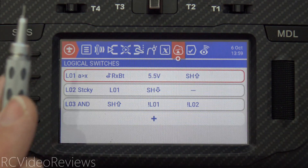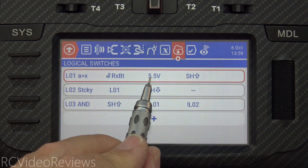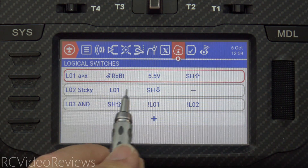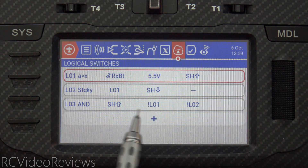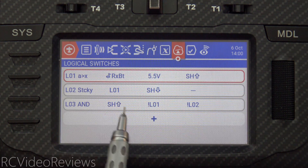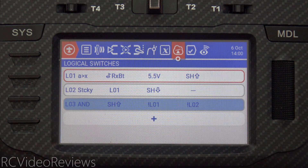The last switch is L03. The idea behind L03 is to give us an audible prompt in the event our pack voltage is below our threshold when we first try to arm the plane, and it also prevents an additional alert while you're flying if you drop below your threshold. There are three conditions in L03: the SH switch has to be away, L01 cannot be lit — meaning we haven't satisfied the condition of being above our threshold voltage — and L02 cannot be active. That last condition is important because without it, as your voltage drops below 5.5 while flying, L01 goes off and this would activate and say 'check your battery voltage.' We only want this alert when we first try to arm the plane. So I'll bring my battery voltage down below threshold, and when I click the SH switch away, L03 goes live: 'pack voltage low, arming disabled.'